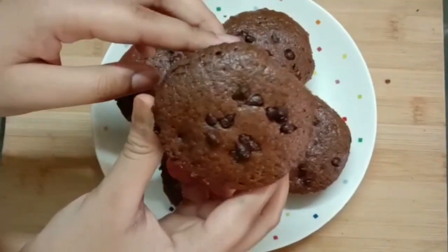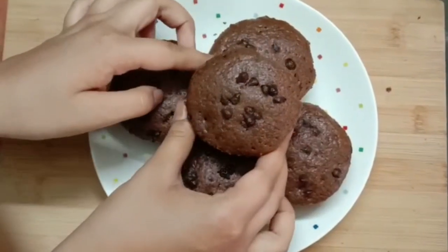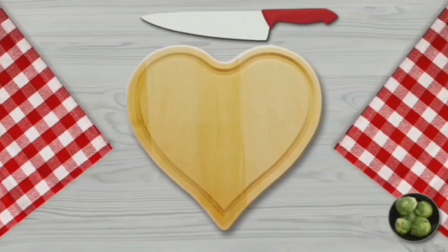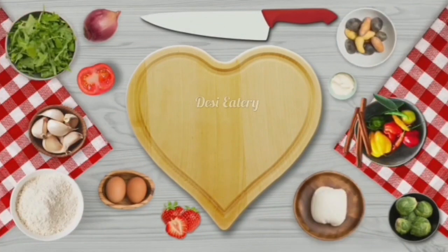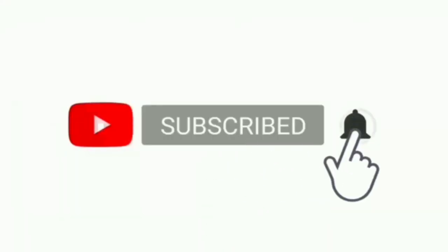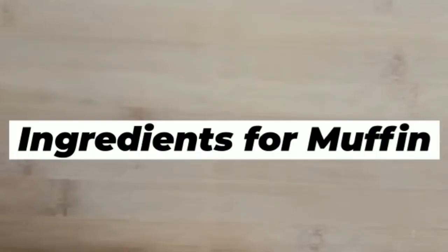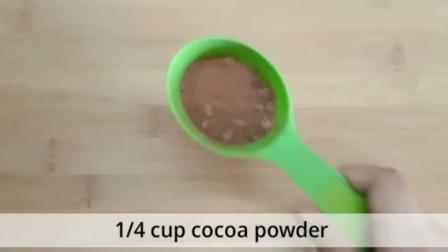Hi friends, today I will share a super easy and delicious chocolate muffins recipe with you all. If you haven't subscribed to this channel, please subscribe and click the bell icon for new notifications. If you like this recipe, please don't forget to like, comment, and share. So let's get started!